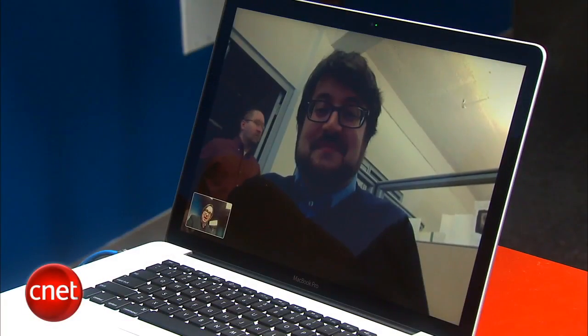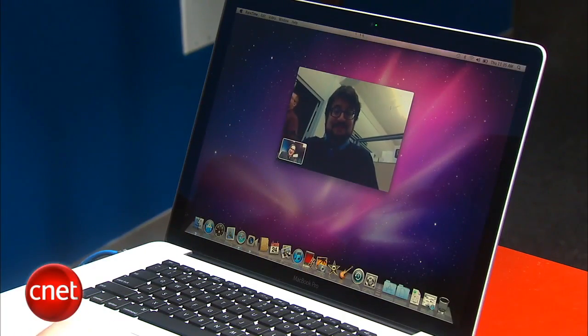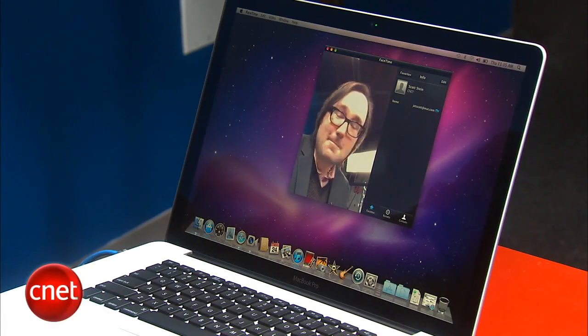It's been fun FaceTime chatting with you but we've got to get back to the rest of this video. Okay, well enjoy. See you later. And that is FaceTime.